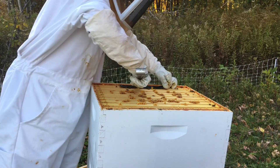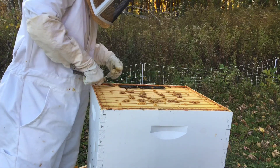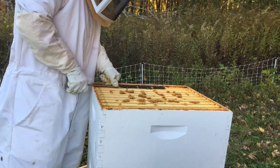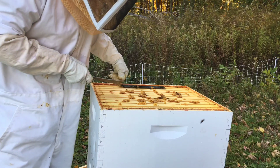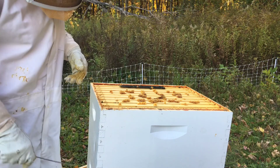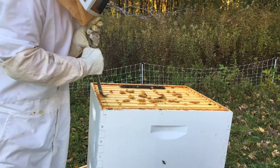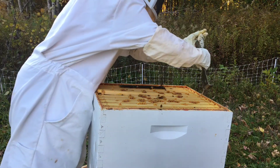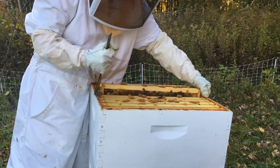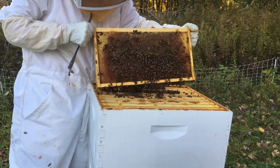The bees have glued that trap in so well — I'm just going to leave that one. I'm putting the new one between the two boxes so I don't really need to get that one out. Last I checked these were all filled with honey. I'm just going to double check that's still the case — no major issues. Definitely fewer bees in here than last time I checked, which is normal at this point.